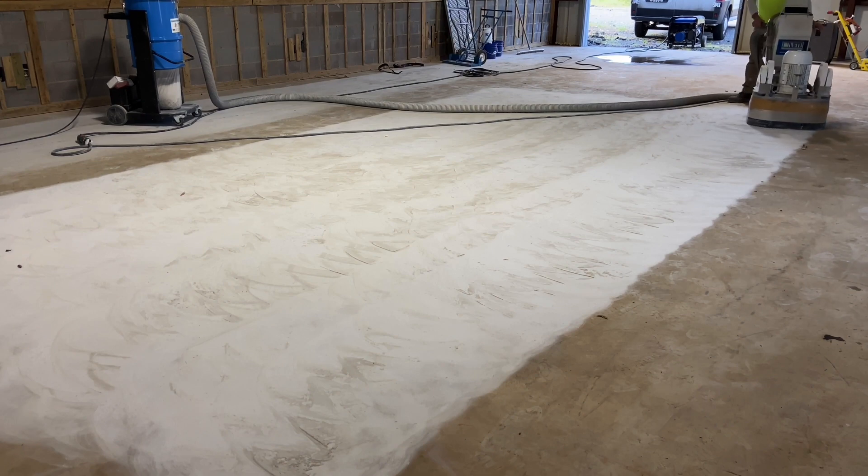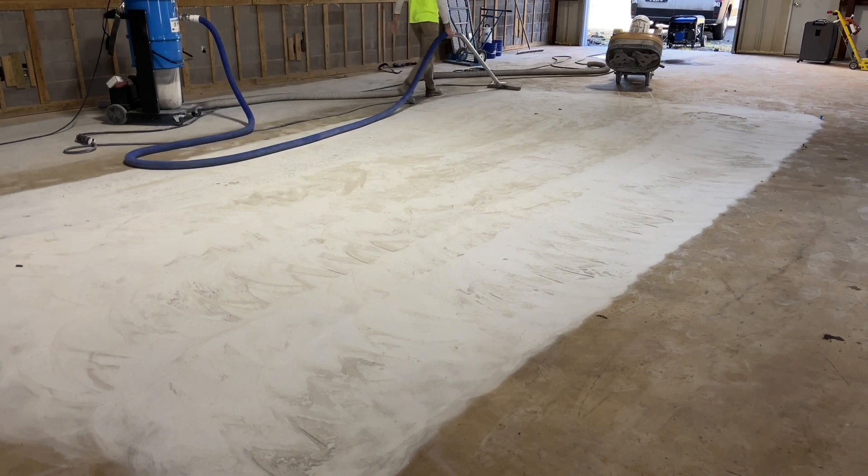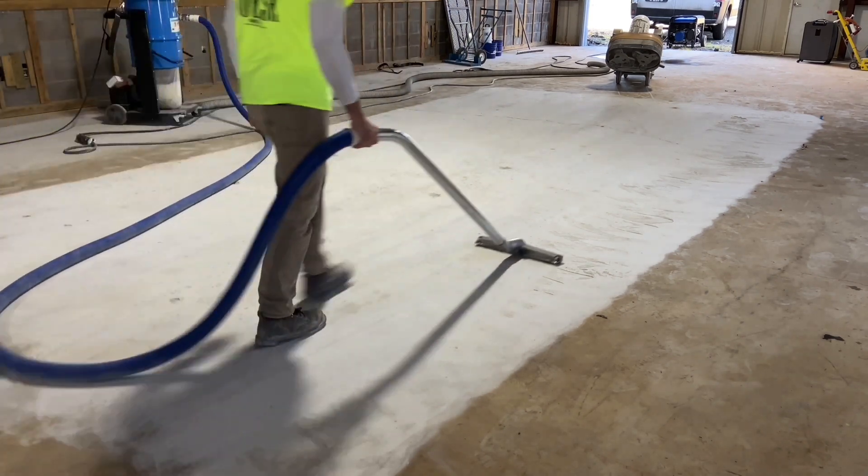After the 30-grit is finished, the bulk dust is vacuumed away. This is to prevent the spent diamonds and the waste from the grinding process from contaminating the next step.